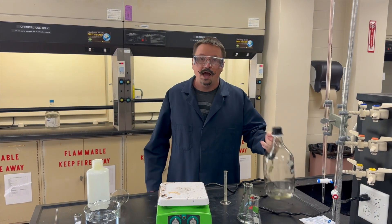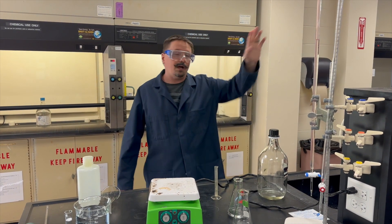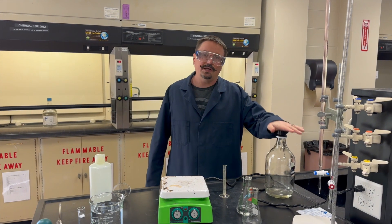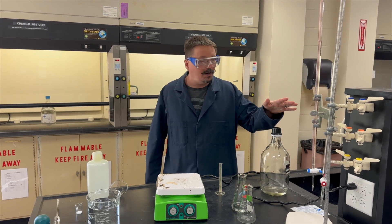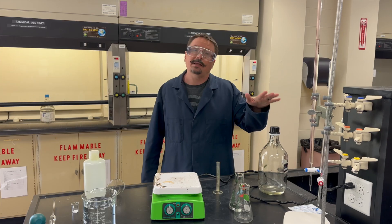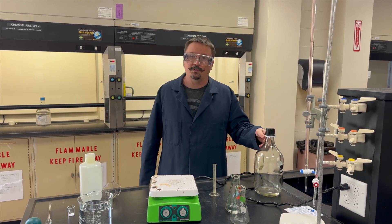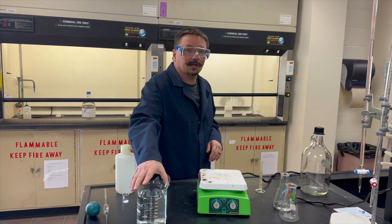Make sure this jug is clean — rinse it several times with DI water. The DI water is the single-handled gray spigot in the corner sink. Do not use any soapy water; you don't need it and it's going to leave a residue. If you don't rinse that out, that residue is basic and it's going to interfere with a lot of your future pH-based titrations.